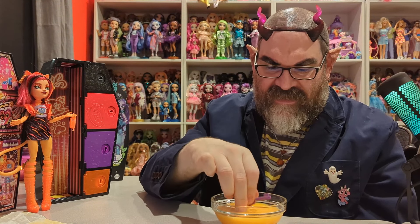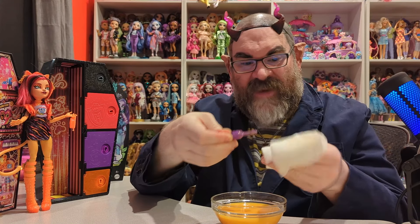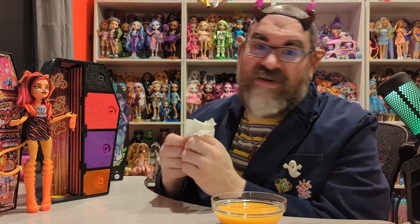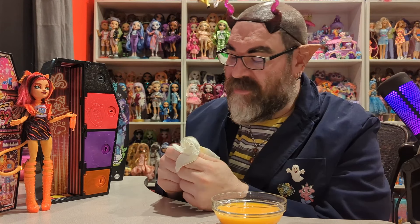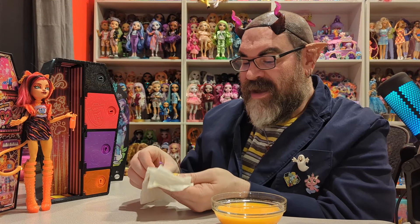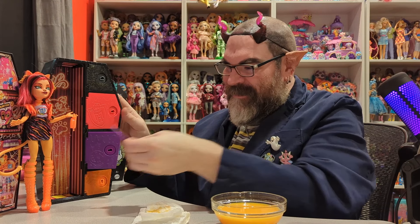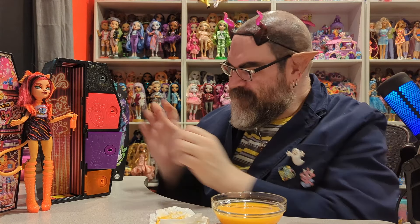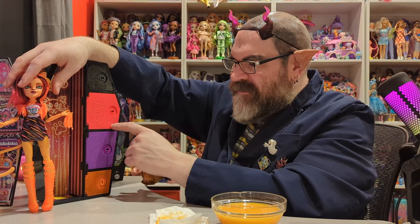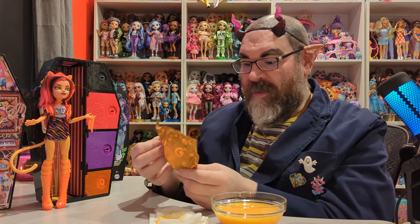Getting her earrings in — she has three ear piercings, two in one ear and one in the other, but we only got two earrings. I can't wait to see how well these glow in the dark — I'll do that at the end with some photos. The purple key still has lots of paint on it. You can actually use any of the keys to open the doors, or even just twist them with your fingers, but I like to play by the rules.